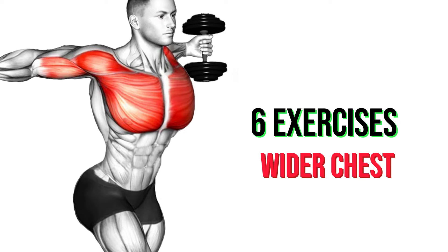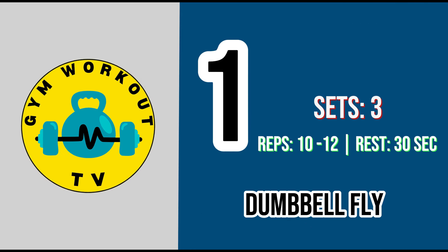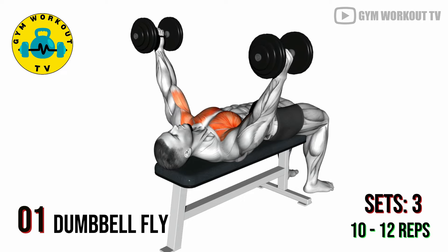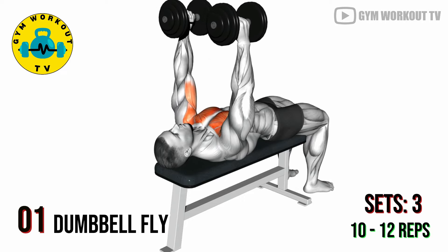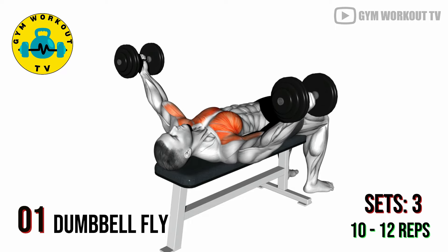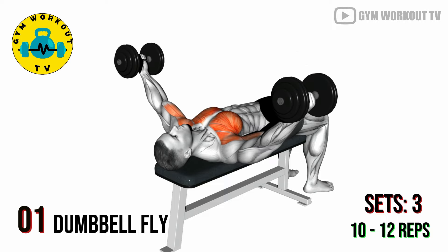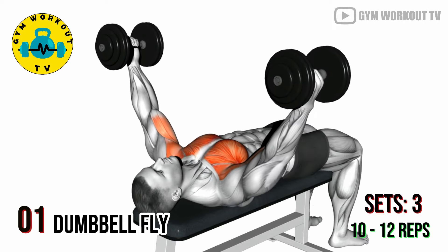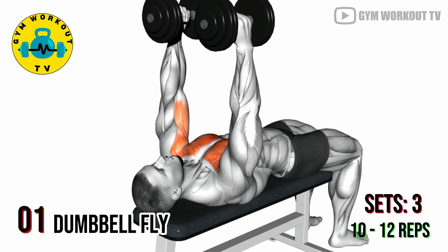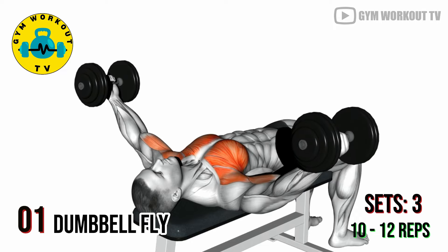Chest exercises. First exercise: dumbbell fly. Lie on a flat bench with a dumbbell in each hand, arms extended straight up. Lower the dumbbells to the sides keeping a slight bend in your elbows, then lift them back up. Dumbbell flies target the outer chest and enhance chest width. Perform three sets of ten to twelve reps per set.